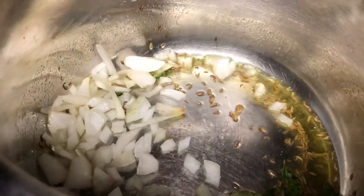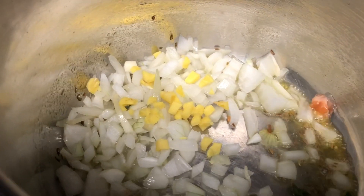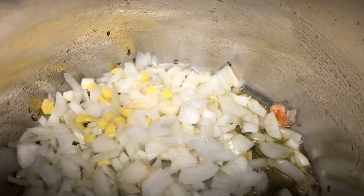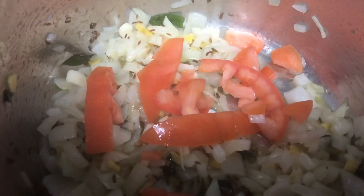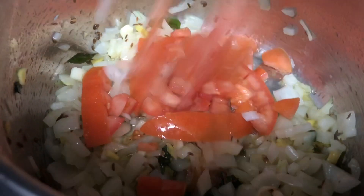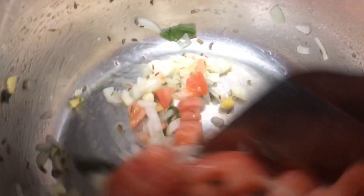Now I am going to add finely chopped onions. After adding onions, I am going to add the chopped ginger and garlic, and sauté them for two minutes until the raw smell of ginger and garlic goes away and the onions get cooked. Now I am going to add the tomatoes. For one whole cauliflower, I have used one big onion and one big tomato.